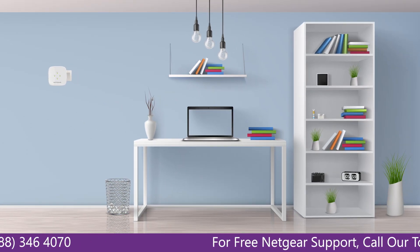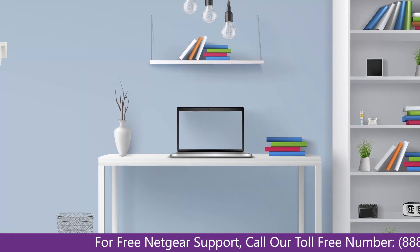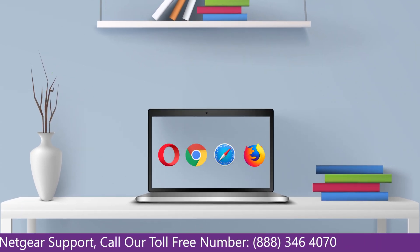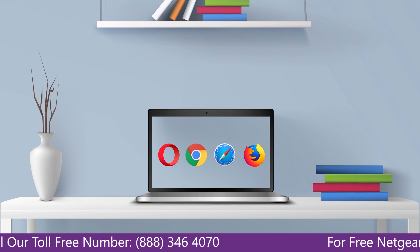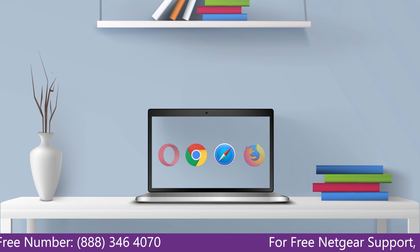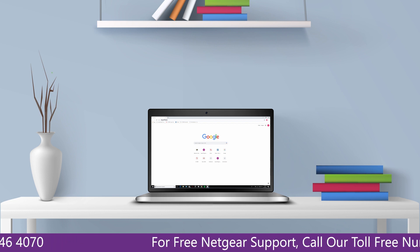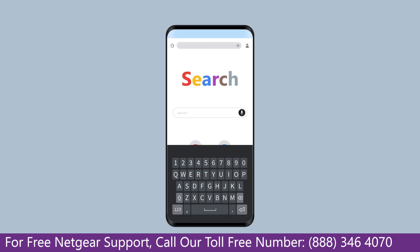Once it turns solid green, head to your laptop and begin configuring your Netgear range extender AC750. You can use any browser you like, such as Internet Explorer, Chrome, Safari, or Opera Mini. Open your preferred web browser and go to mywifiext.net if on a Windows device, or mywifiext.local if on an Apple device.